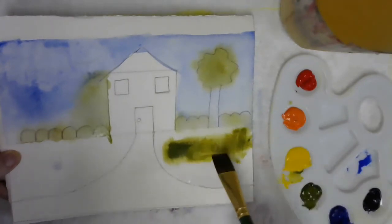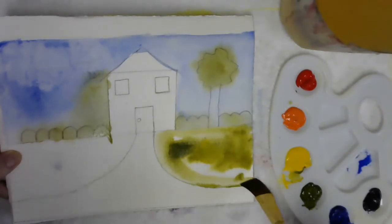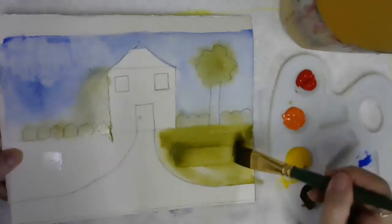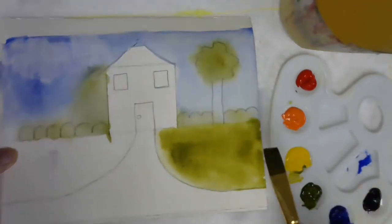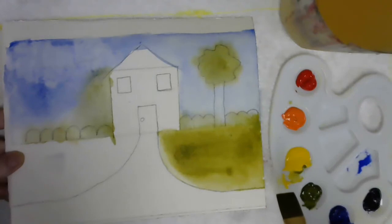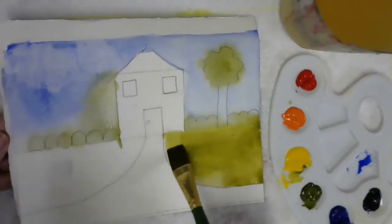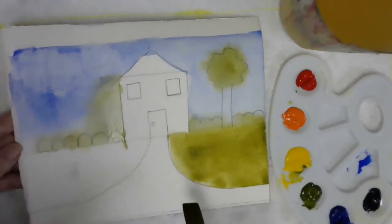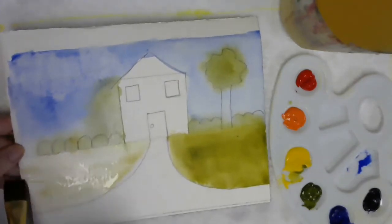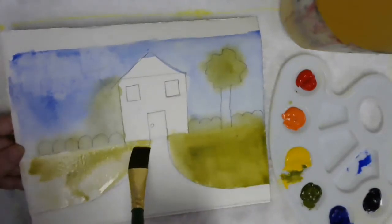I'm going to paint it all in here and put a little yellow — just for something different. Now remember, it's going to stop where it's dry. I'm going to make this even, so I'm spreading it out. This is still damp, so some of that grass may grow up into the bushes, and that's okay. It's going to continue working as it dries and moves around. So now I'll do the same thing over here — same green, a little yellow. Spreading it around, just like we did the sky, but we're not going to pull up clouds.